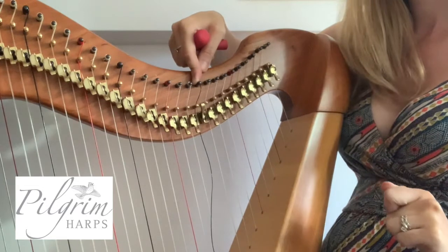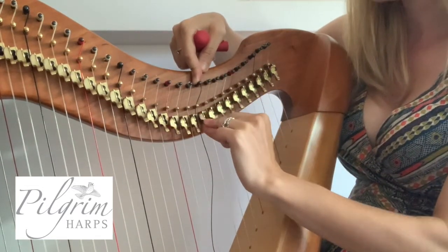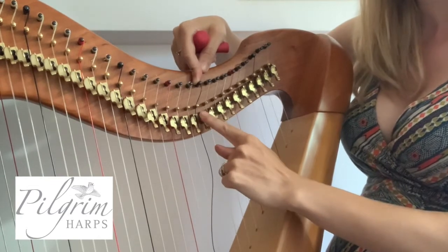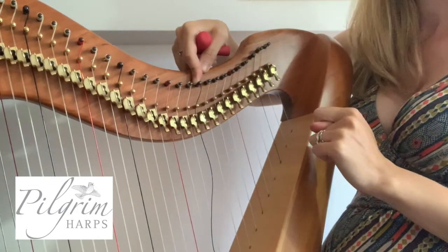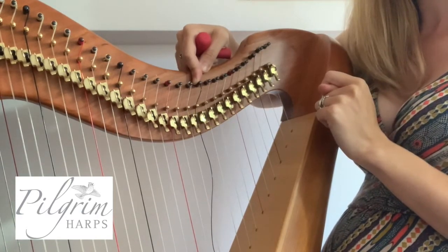Don't tune with your lever on. Always put a string on and tune with your levers disengaged. On a new Pilgrim harp with brass levers, this means your levers should be down.